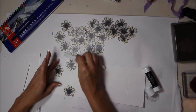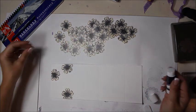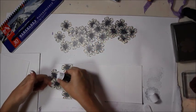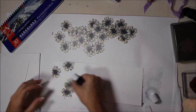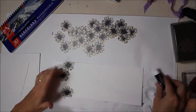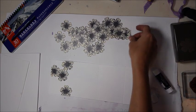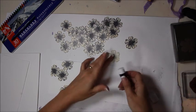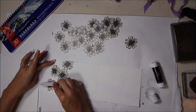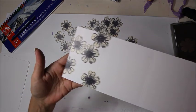Try to go in odd numbers — odd numbers look best. Flowers can overlap. Everything will be sealed in the end with matte medium. One flower got a bit messed up when cutting, so just hang it over the edge and you won't even know.